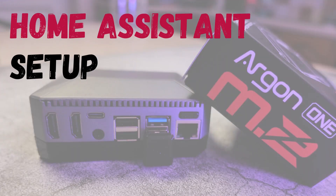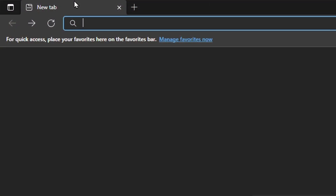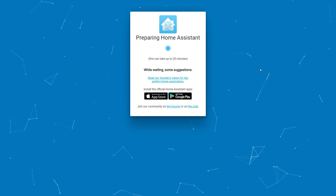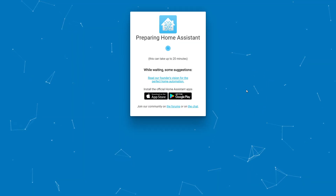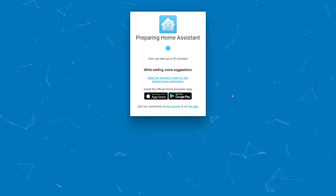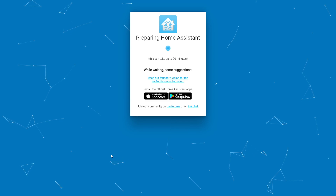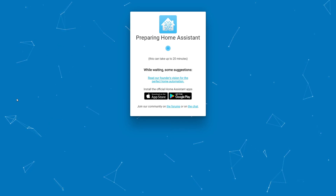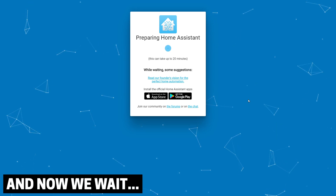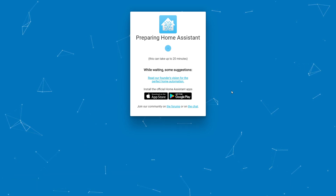We can now plug all of our cables in and boot up the Pi. Once you've got everything plugged in we're going to head over to the web browser where we're going to access Home Assistant in order to start configuring everything. To do this we're going to enter homeassistant.local:8123. Once you hit enter it's going to take you to a page like this. If for whatever reason it doesn't, you're going to need to connect to Home Assistant using your Pi's IP address — you can look this up in your router config. We'll then just need to wait a few minutes for Home Assistant to finish installing. When it's finished it's going to give us the option to create an account or to restore Home Assistant using a snapshot.